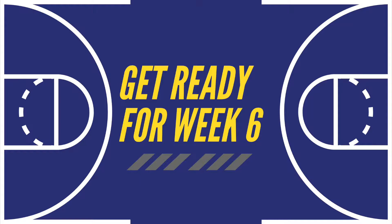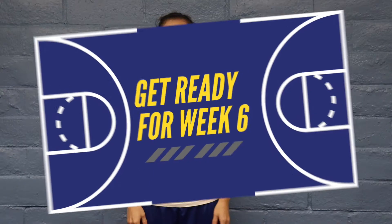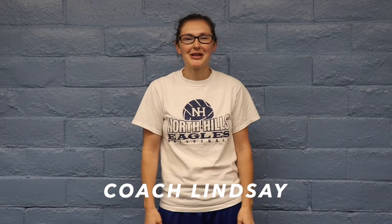So grab your water, your basketball, and let's have your drills. Hey everyone, it's Coach Lindsey. We're going to be talking about joy this week, so work hard in your drills and I'll see you afterwards.